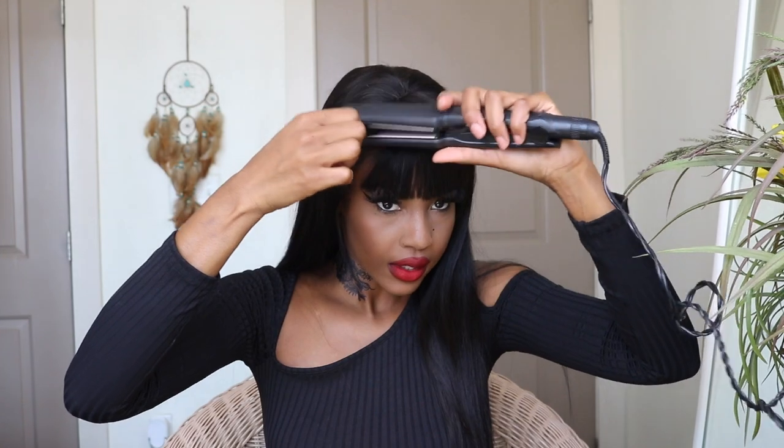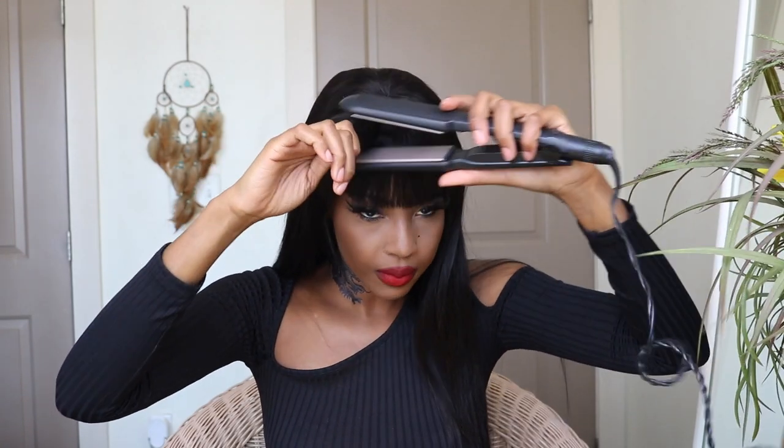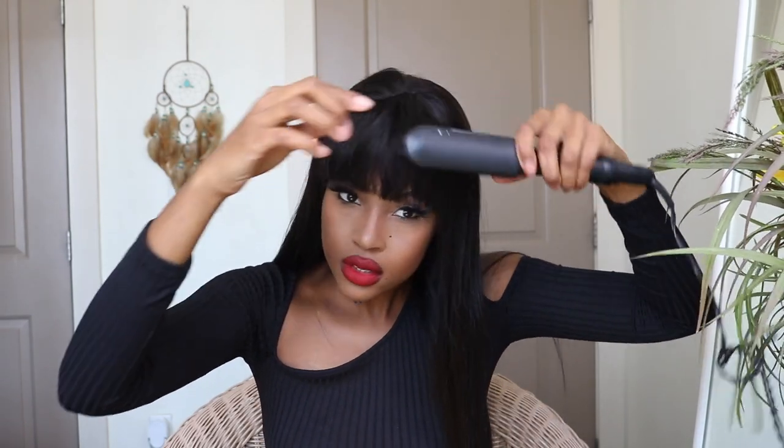Naomi Campbell, Nicki Minaj — you know, just laying it down and everything. I'm gonna go in there and just bump it up a little bit, just bump it just a little bit. This hair is really, really soft.